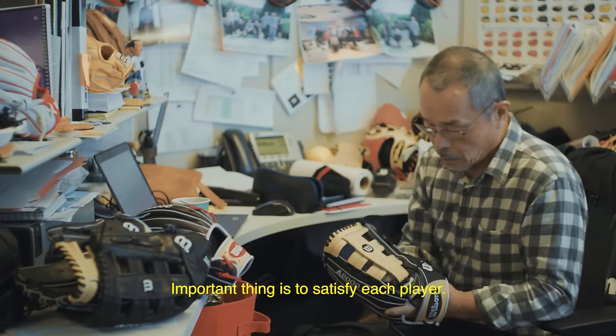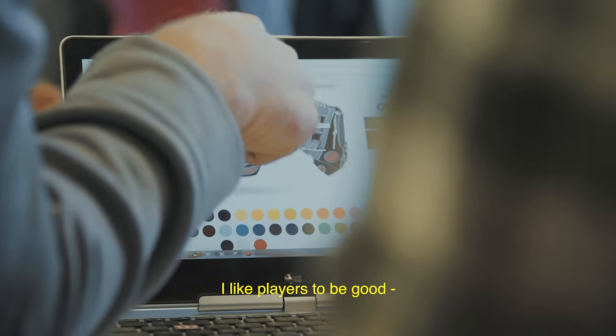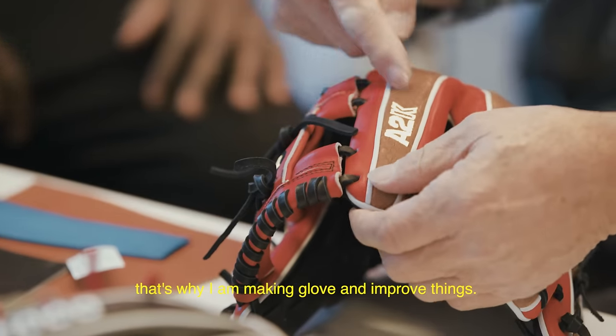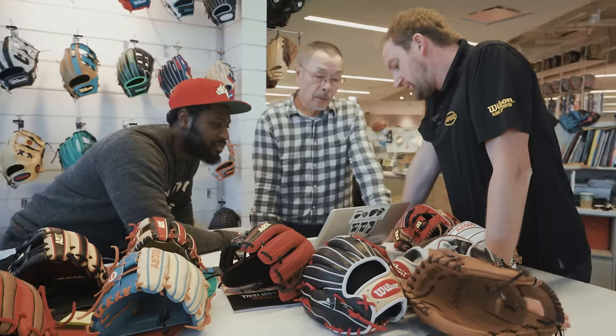The important thing is to satisfy each player. I like players to be good. That's why I'm making gloves and improving things. He's like the guru of gloves and leather. When it comes to baseball, he knows everything about making you successful out there.